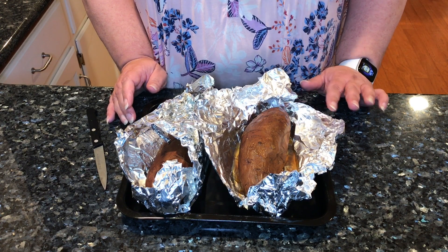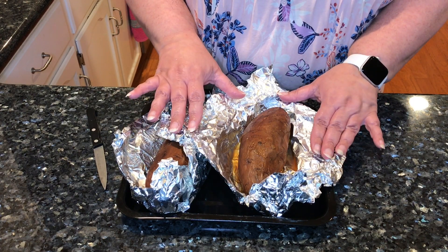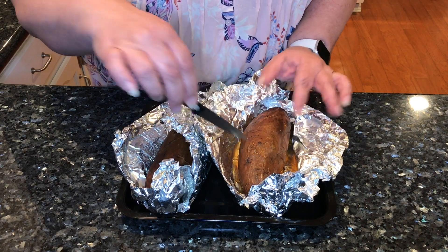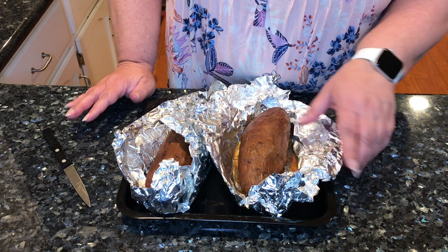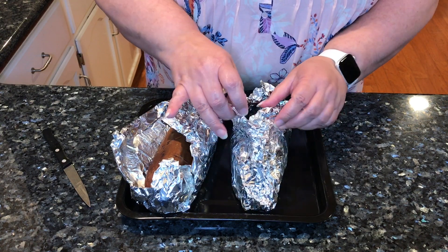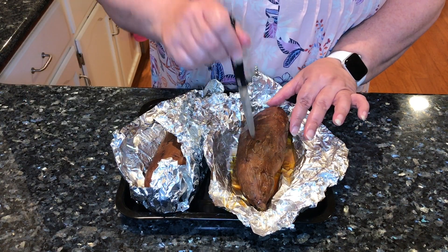Since I was roasting vegetables, I went ahead and put on a couple of large sweet potatoes. The way I prepped these for roasting is you just put a few slits, just like you would do a baked potato. Then I rub them with cooking oil and wrap them in aluminum foil. These roasted at 425 for about an hour and a half, maybe even two hours, until they're nice and tender.